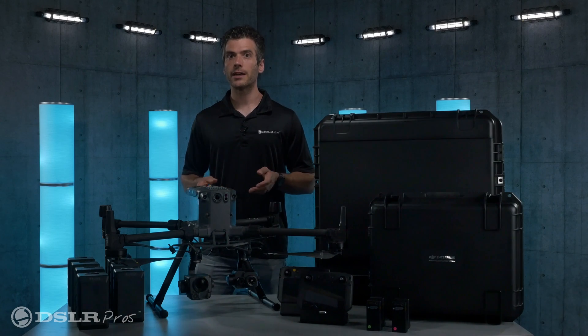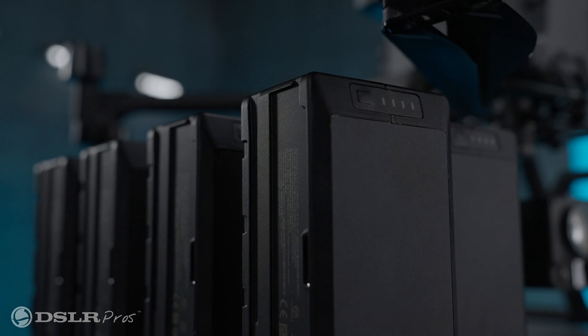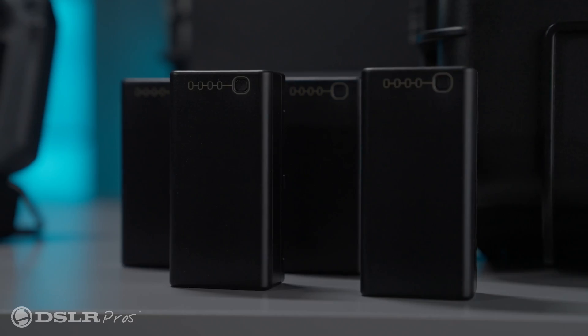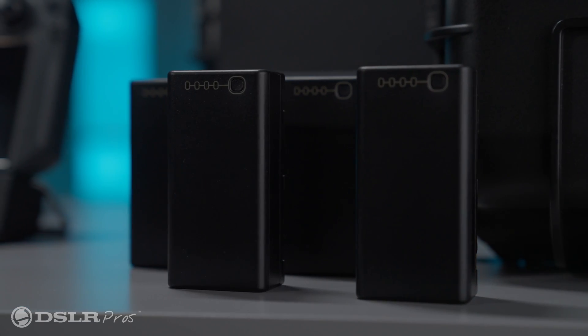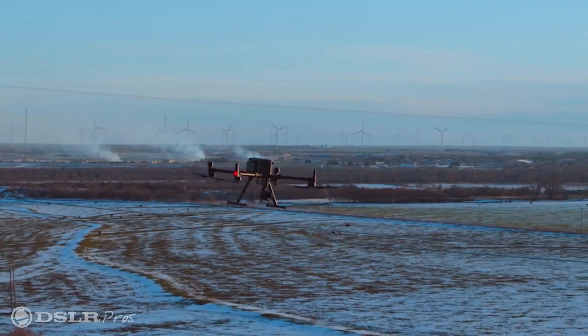For all this tech you're going to need some battery power to keep you in the air. For that, we'll include eight batteries for the M300 and four batteries for the smart controllers, which is good for nearly four hours of flight time without needing to recharge.